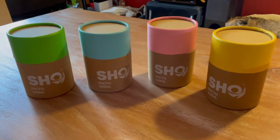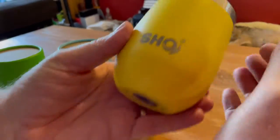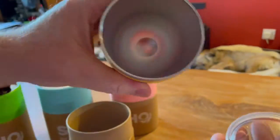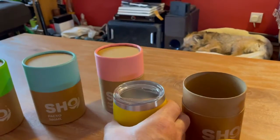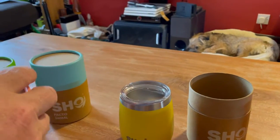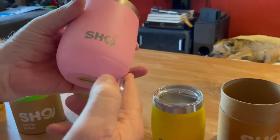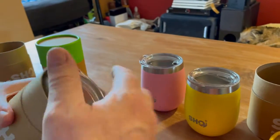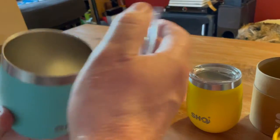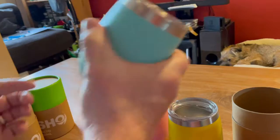They're doing a great offer that's almost running out where you can get them for half price if you fit into the key worker category, which I do. So we've got a yellow one here — beautiful isn't it. The pink one — Kate's decided she's having that one, a lovely dusky pink color. And there's an aqua one as well, a really nice color.